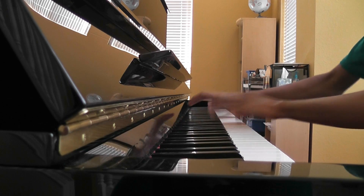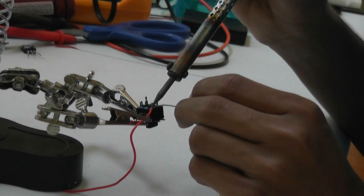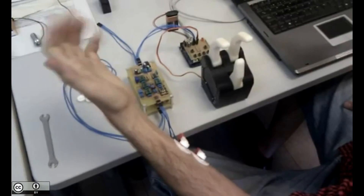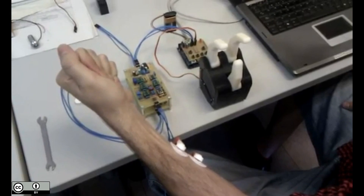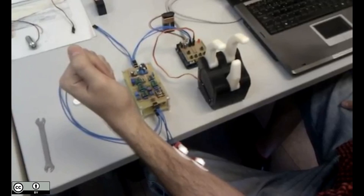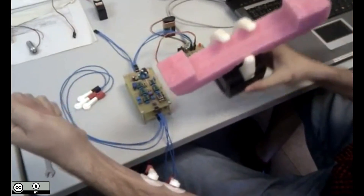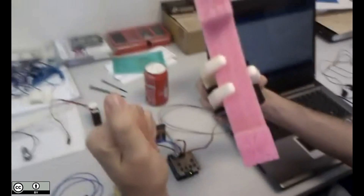Since the dawn of mankind, the remarkable human hand has enabled us to survive, communicate, and innovate. Modern technology has given forth many prosthetic systems that involve measuring movements in other muscles that trigger bionic fingers. These systems, marvels of engineering, have done wonderful things for many amputees.